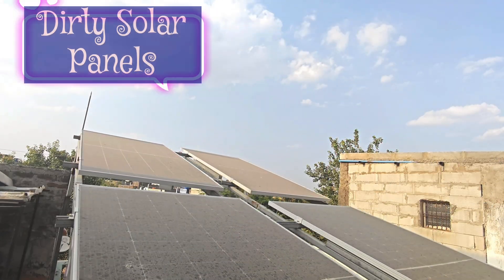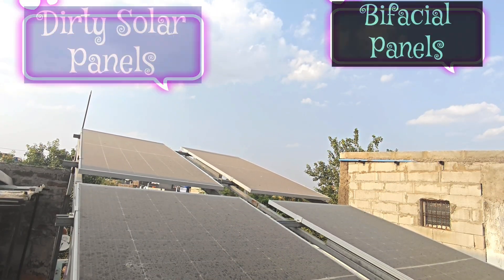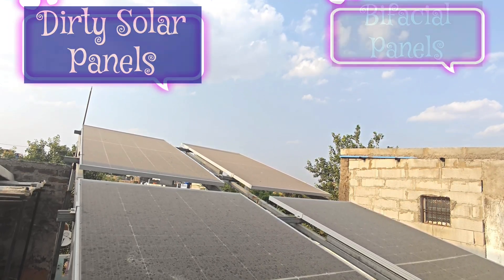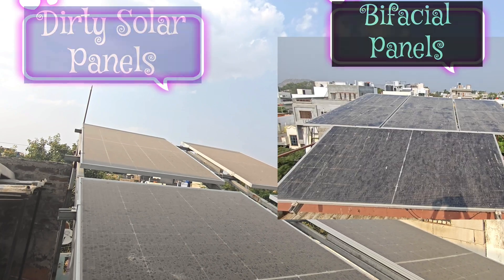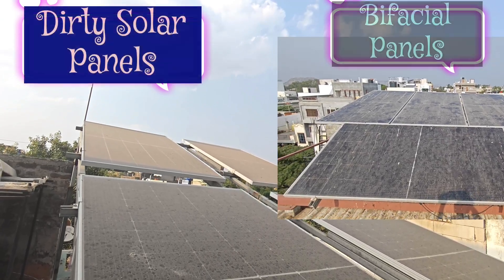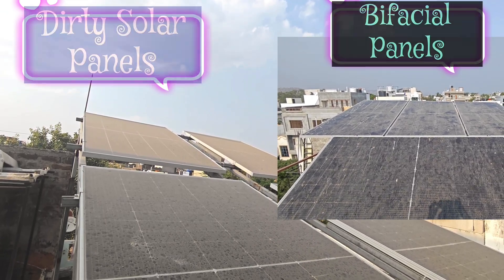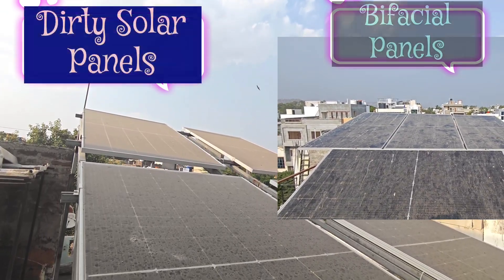My dear friends, today I will show you how to clean solar panels with a pressure washer. Using water pressure machines would allow us to complete the task much quicker while saving lots of water. Their high reach and pressure make cleaning large sections of solar panels much easier.